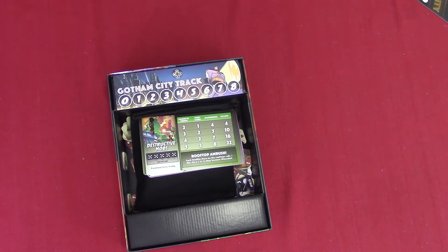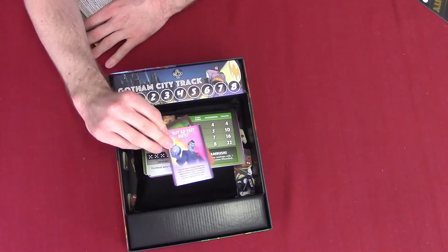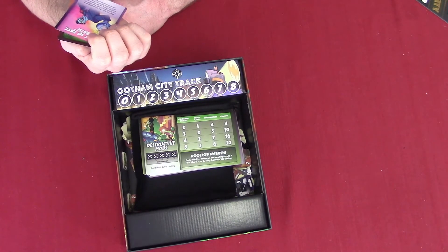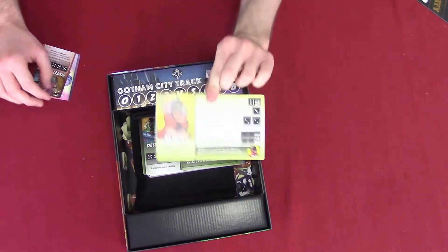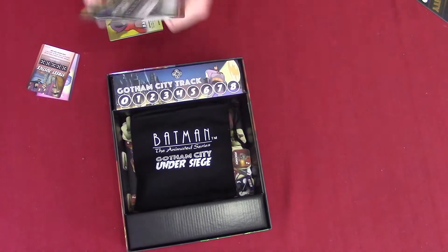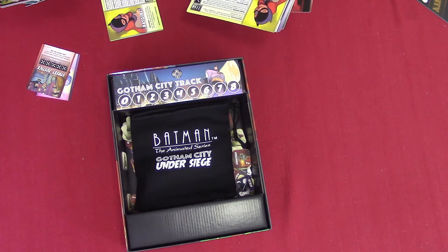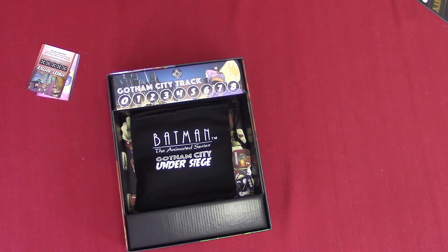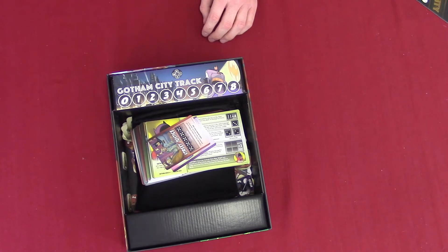I'm glad that these are all easy to open. We've got Not-So-Fast Bats, the Joker's Gotten Away, and there's Street Justice. We've got another Batgirl card — don't really know what's the difference between the two, but it's interesting. I'll find out.